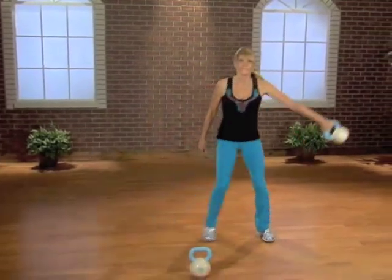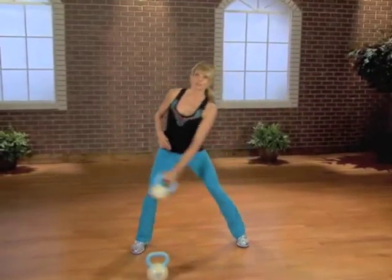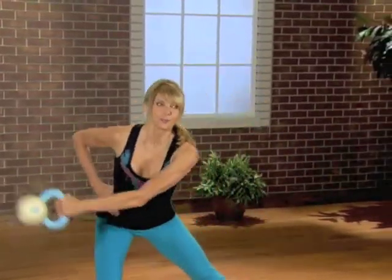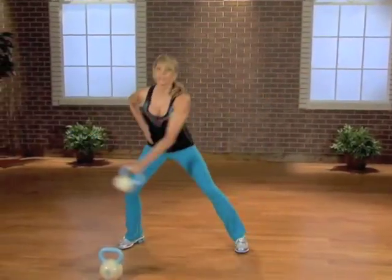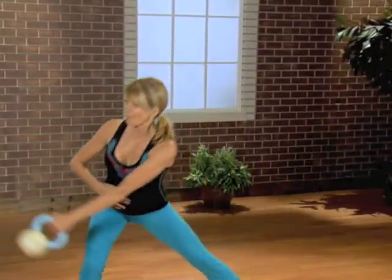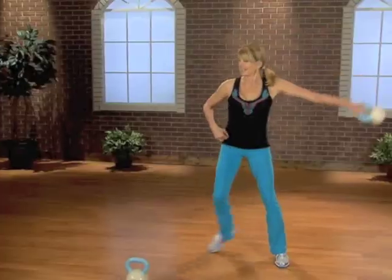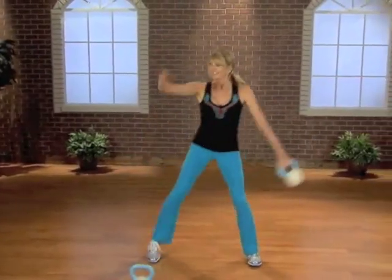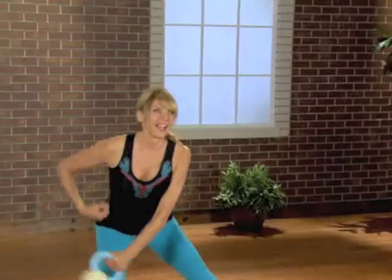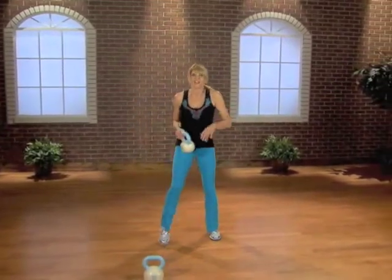Ready to lunge on this side — last time, now lunge it. Down and up, down and up, down and up. Only bring the bell to shoulder level — down, straight up. Last one. Add the knee lift right here — down, up, down. Opposite arm can go out for balance. Four more, three more, two more. How about a leg lift — take it out and up. If you don't want to lift that knee or that leg, just keep it low. And three, last two. Down — just march it out.